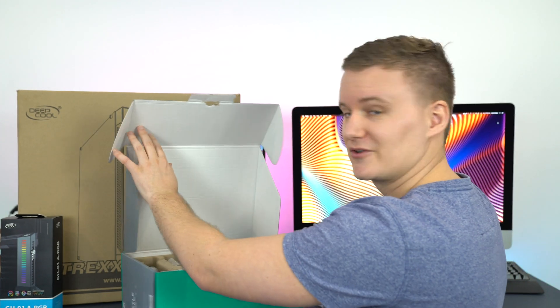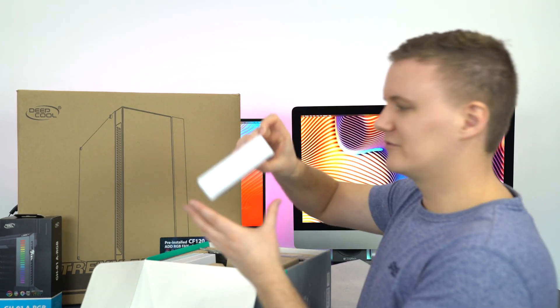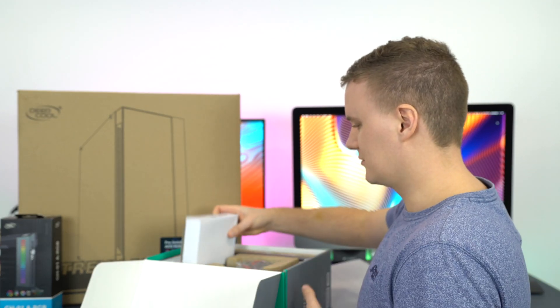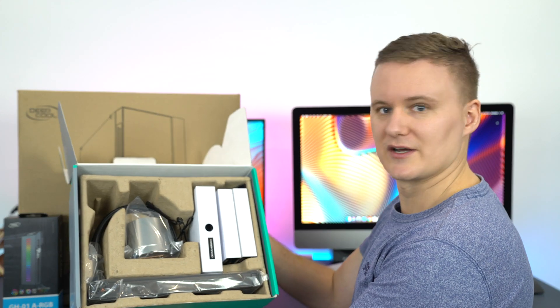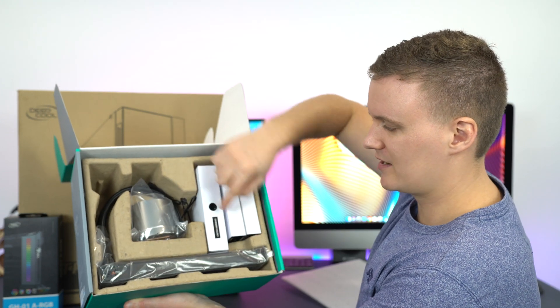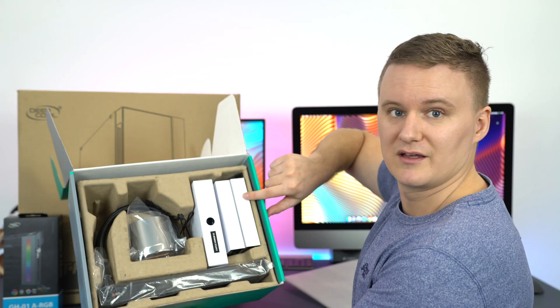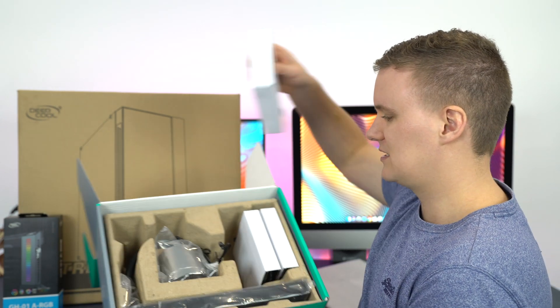Doing it on camera is always different to doing it when you're relaxed with no one watching — I feel like I'm going to drop everything. But first of all, if I tilt this box so you guys can see: we've got the pump, the radiator, the fans, and I'm assuming some cables and accessories as well.